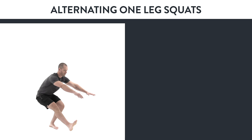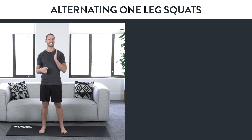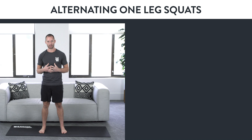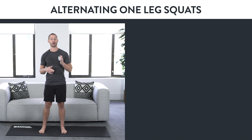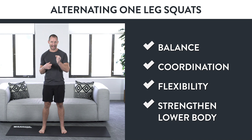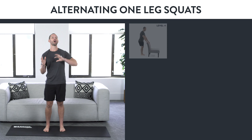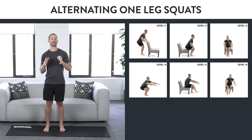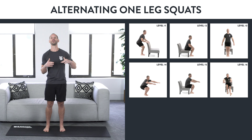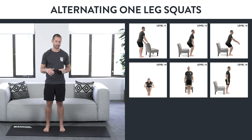Variation number seven: alternating one leg squats. This is one of the best lower body exercises in the world because it teaches balance, coordination, flexibility, and strengthens all the muscles of your lower body at the same time. Make sure you can do all the other variations before attempting this advanced one — those lead up to this and give you all the foundations you need to avoid injury.